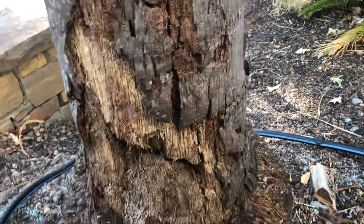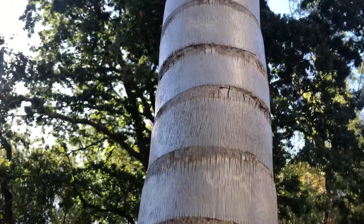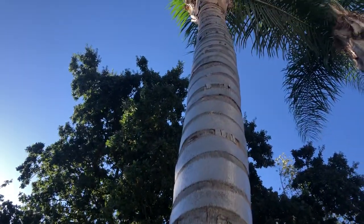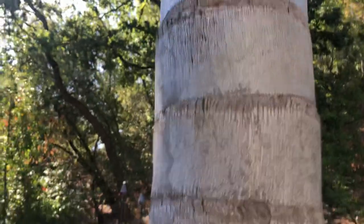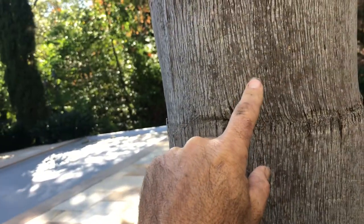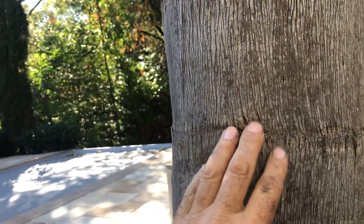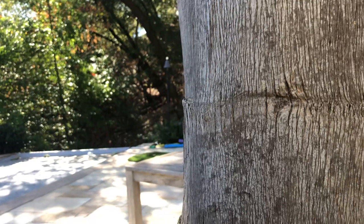This is another reason why you don't ever want to climb your trees with spikes. Every time you spike a tree you create an entry wound in the trunk of the tree, from which funguses will slowly get in there and start rotting the tree out from the inside.